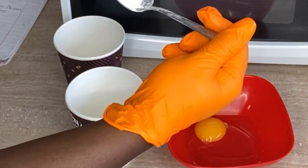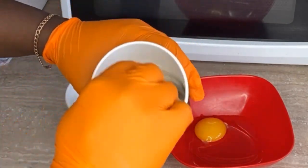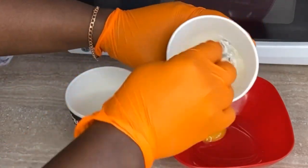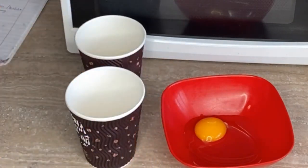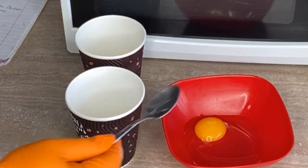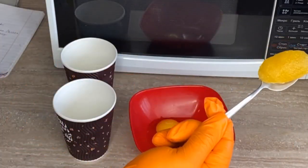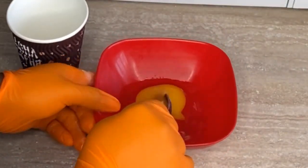Into a bowl, crack one egg and whisk it very well. Into paper cups, I have two: one with three tablespoons of flour and one tablespoon of sugar. To the three tablespoons of flour, I'm adding one and a quarter teaspoons of baking powder. Stir the flour mixture, and to the egg we'll be adding one teaspoon of honey.